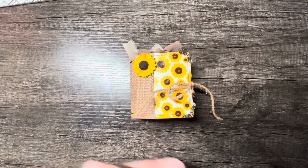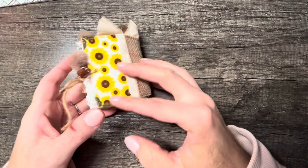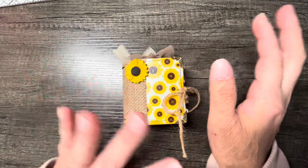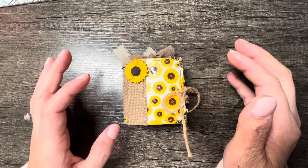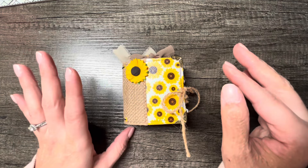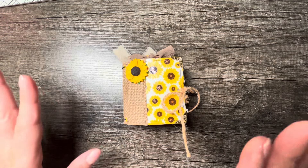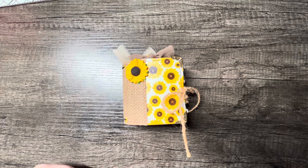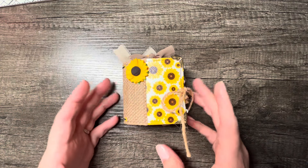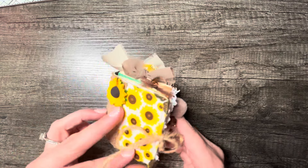Hi there, welcome back to my channel. I'm going to do a project share for you. This is a mini junk journal that I have made recently. I kind of have a goal for myself to work through a lot of these fall papers and Halloween papers that I have just sitting on my desk. Whenever I was doing this collaboration, I pulled out pretty much all the Halloween and fall related paper that I had to kind of work through. One of the first things I made was this little miniature junk journal using some of the scraps that I had.